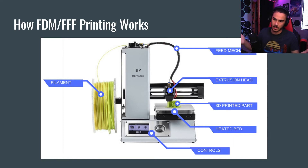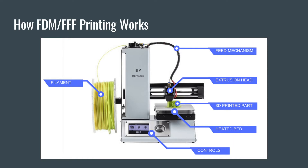So this is basically a high detail plastic hot glue gun — it's the best way to describe it. The 3D printed part gets printed on the heated bed, which is sometimes required for prints to stick. There are controls at the bottom. This is one of our MonoPrice printers. We have different ones — we have Ender 3s, CraftBots, and a whole bunch of other printers. However, this is one of the more common ones we have, so this is why the diagram is here.